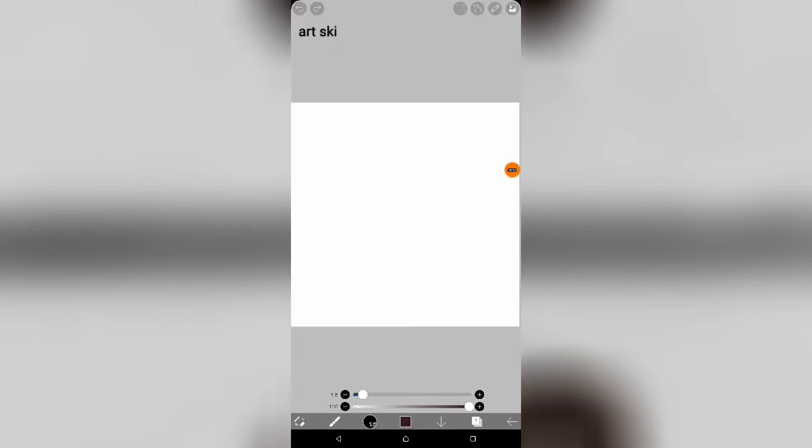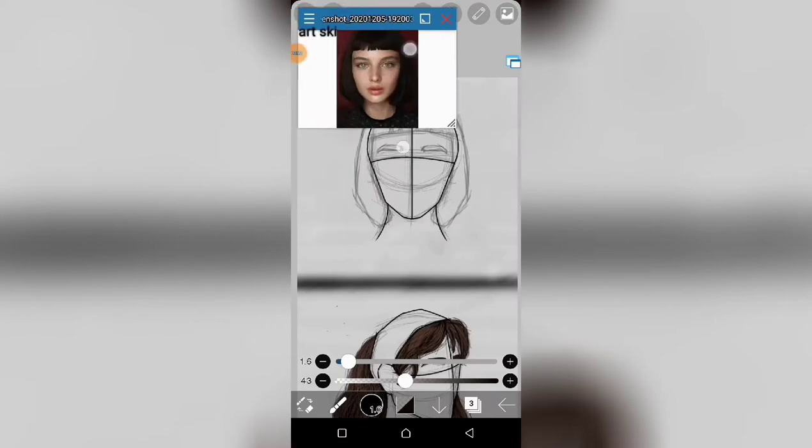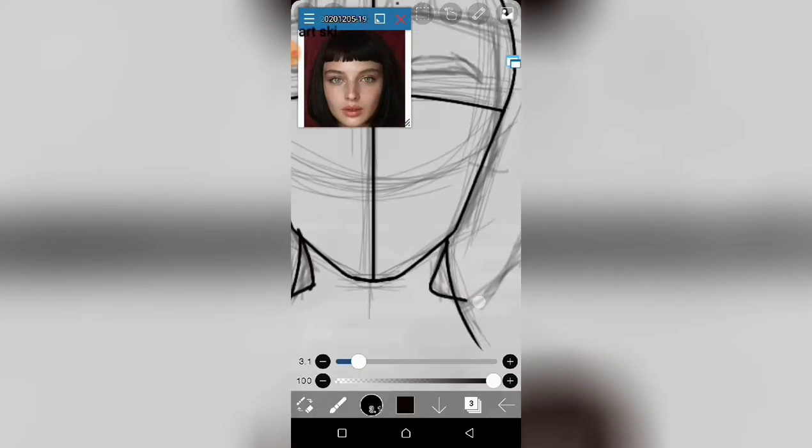Just before the video starts, this is the type of case I'll be using for the hair, and something like this — more like an escape. These are the strokes I'll be using for the hair, in these double strokes. Now I'm going to use this image as my reference image.